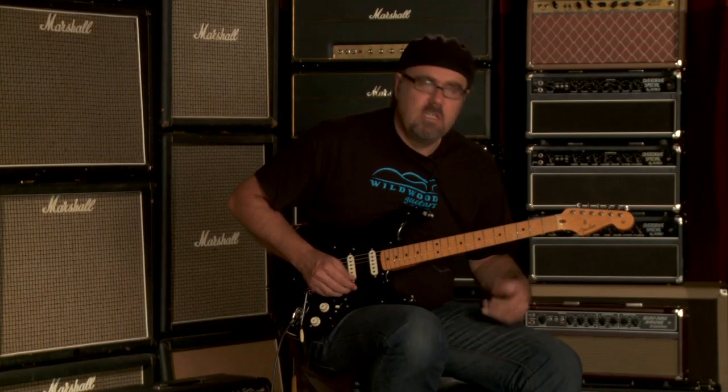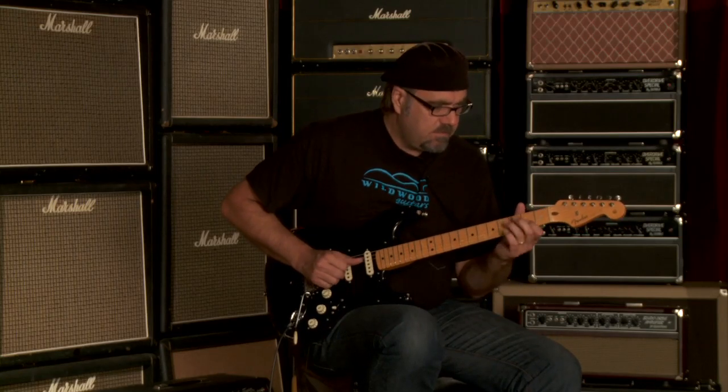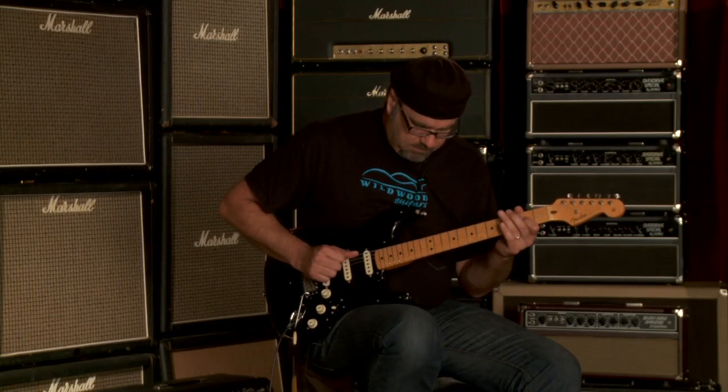Now let's go to the number two position. It's got a nice sparkle to it. Let's go.